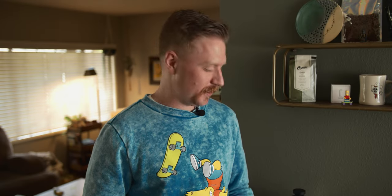Do I look cool? I want to make sure I look cool. I don't really care about the video. I don't care about the grinder. I just want to make sure I look cool.